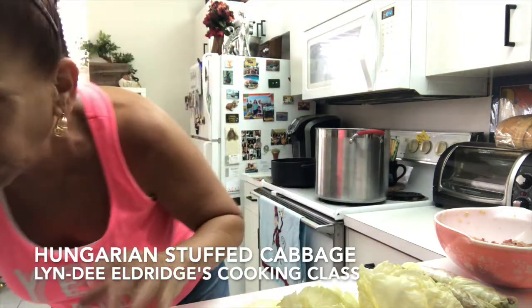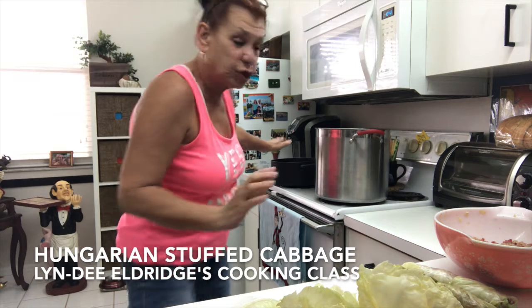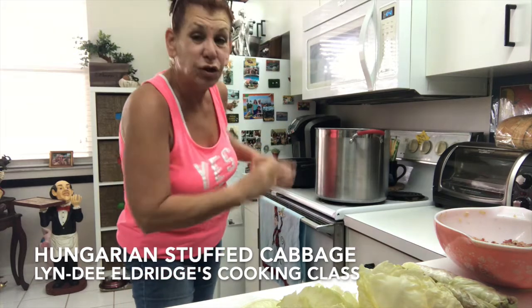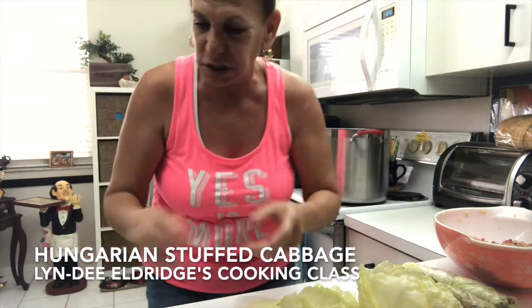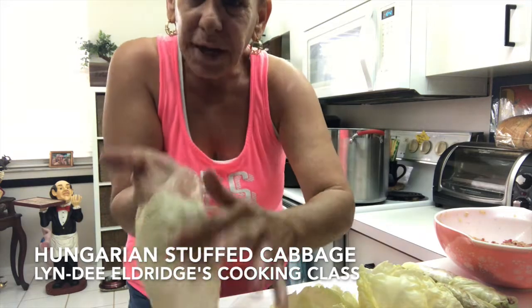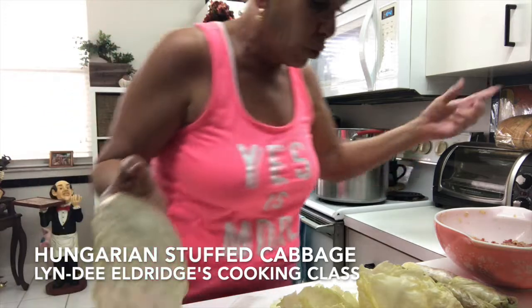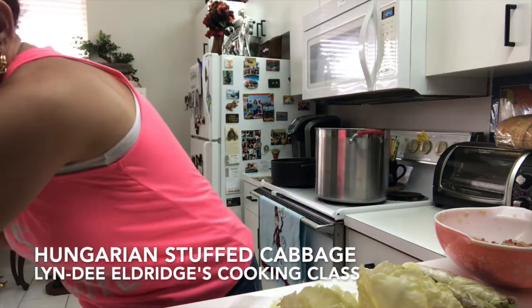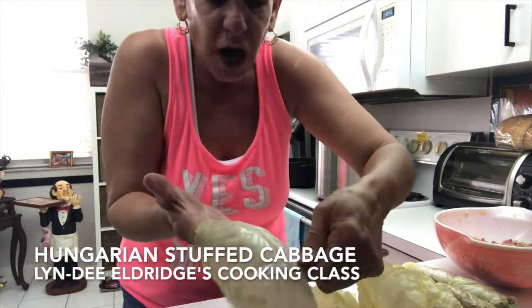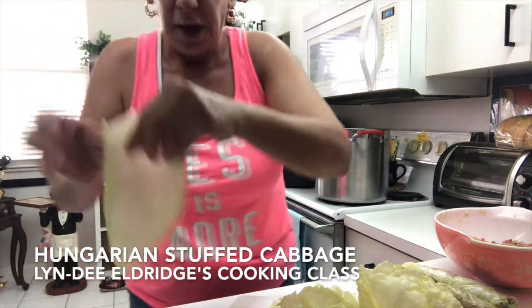You take the head of the cabbage — I already did this, sorry guys — and you throw it into a pot of boiling water, cover it, and let it get nice and soft. Then you peel off the leaves, and right here there's a thick vein. You want to cut that away so it bends nicely.